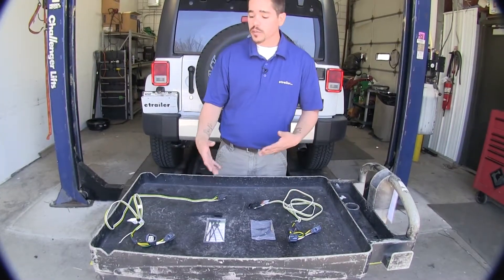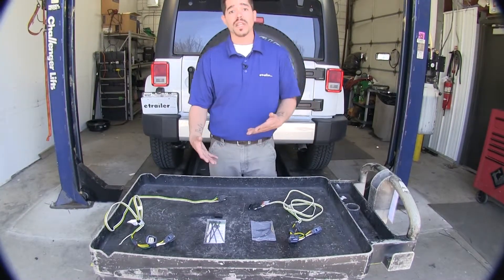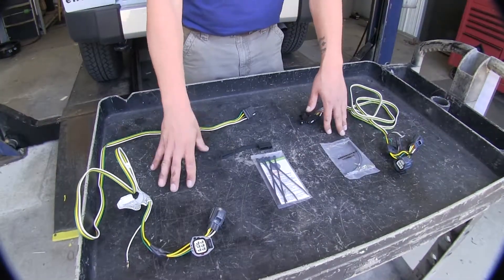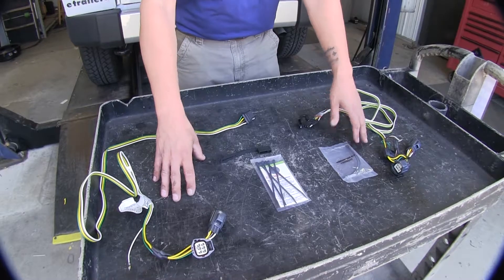Both of our kits are going to provide us with all the required lighting to get us safely down the road with our trailer, and the differences between the two are very minimal, so I think either kit is going to be a great choice.